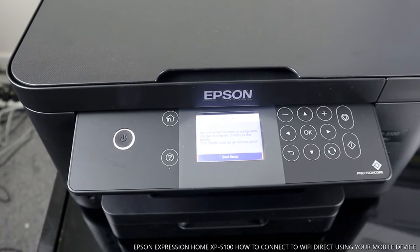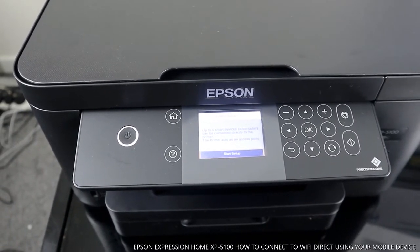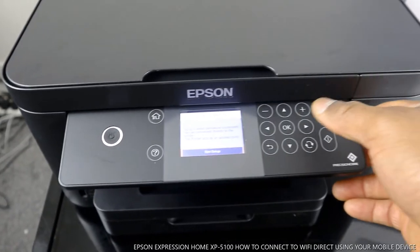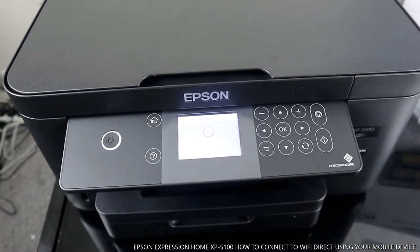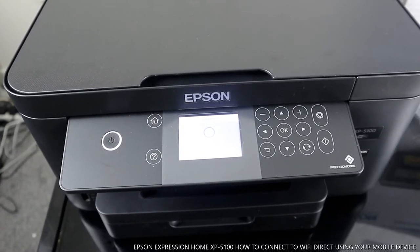Up to four smart devices or computers can be connected directly to this printer. The printer acts as an access point. So we select 'Start Setup' and it shows 'Setting up' on the screen.